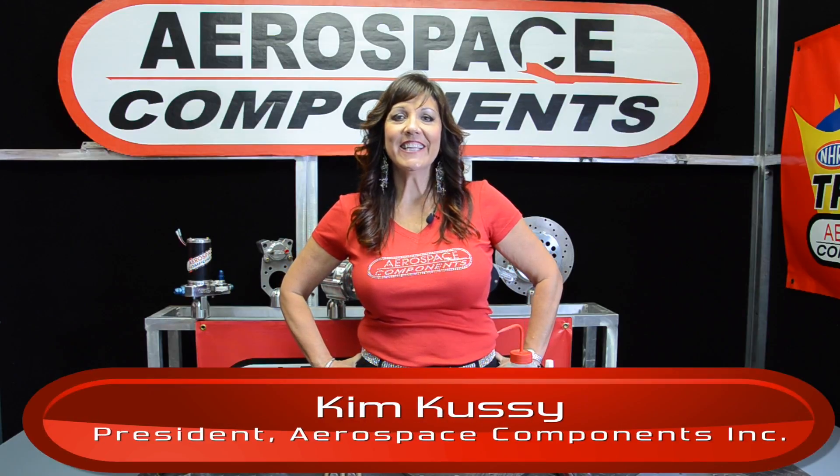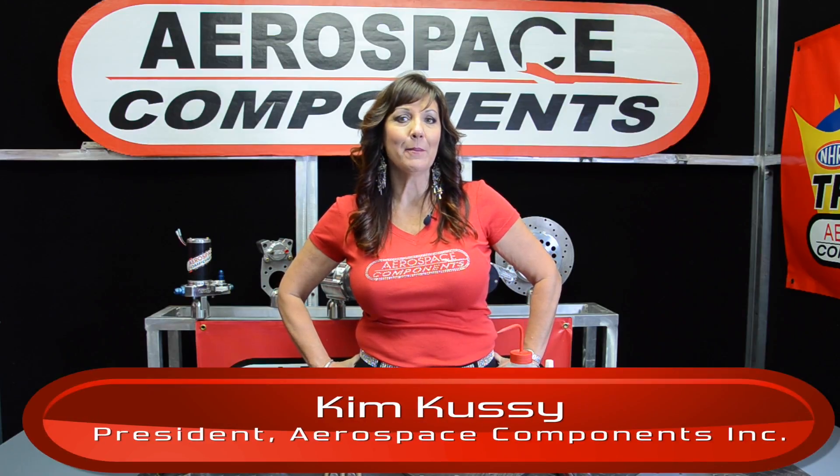Hi, welcome to Kimmy's Garage. Today let's take a look at a brake install on a Pinto spindle.